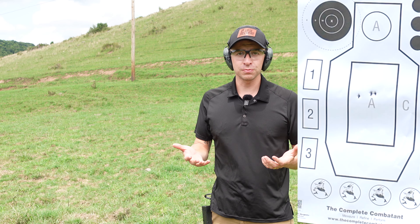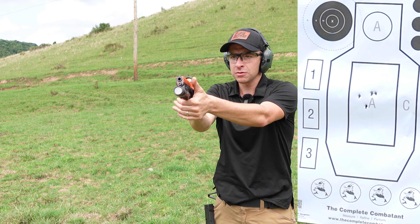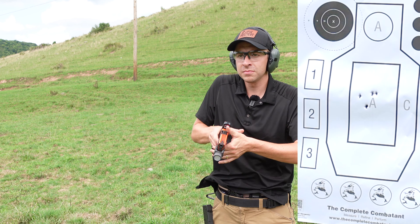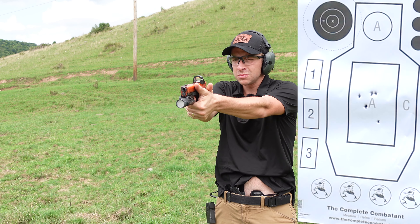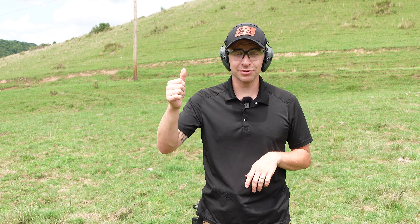Let's do it a few times — not necessarily fast, but smooth, and see what that looks like. Is it perfect every time? Absolutely not. Sometimes I don't get a perfect grip on my mag and that slows me down. Sometimes I miss the mag release and have to hit it again. Even at a medium speed, things go wrong and the mechanics don't work perfectly — but it's still pretty fast because I'm focusing on being as smooth as possible rather than as fast as possible.